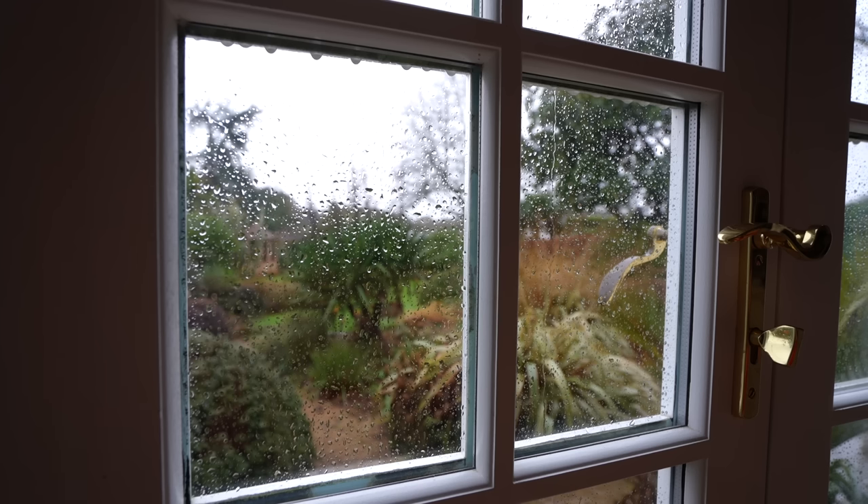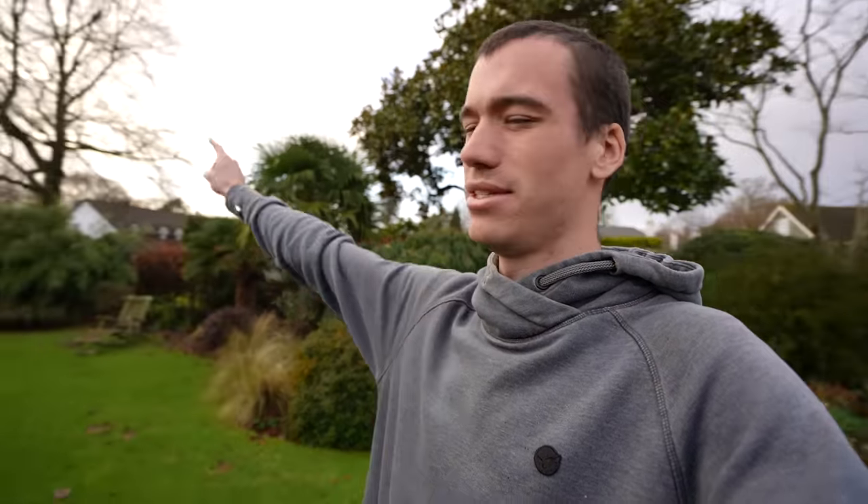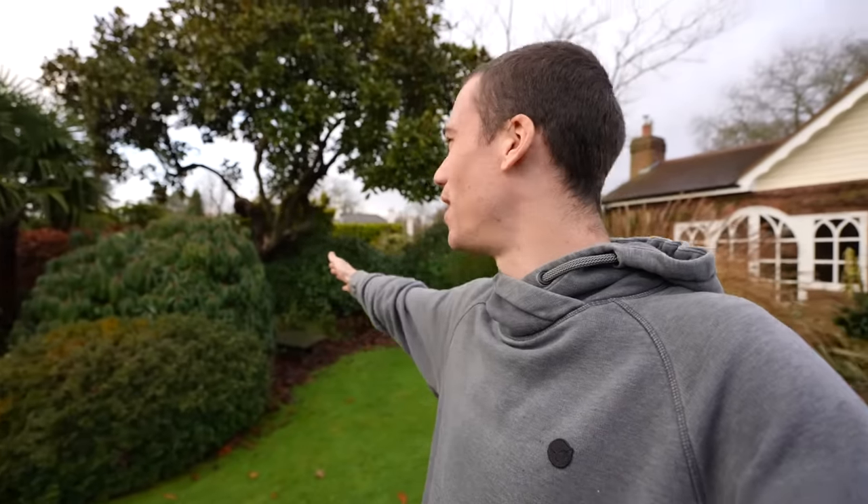My dad has finally given in to letting me have some more space in the garden for more beehives. My plan for this next season is to expand from two colonies to as many as I can fit. There's quite a bit of preparation - we need to clean out the space, level off the ground, and make some hive stands. This spot is a very nice area because southwest is that way so the prevailing wind comes from there and the bees will be sheltered behind the bush.